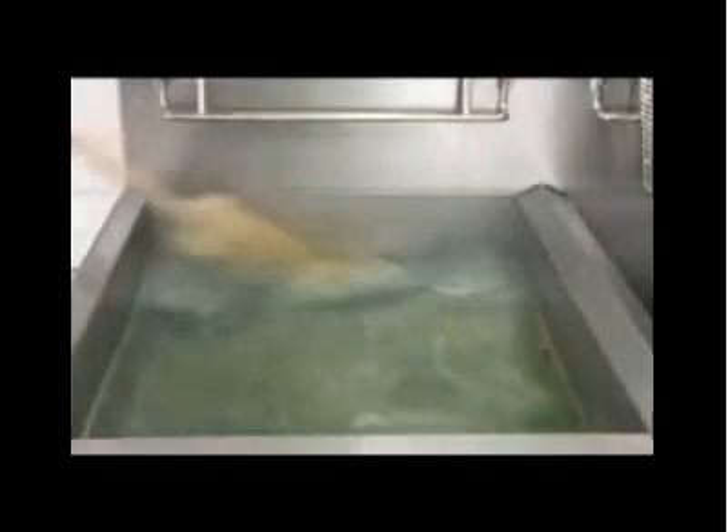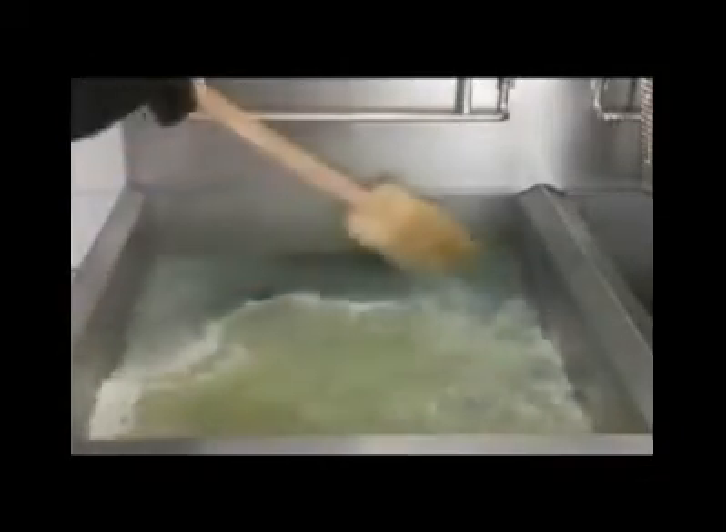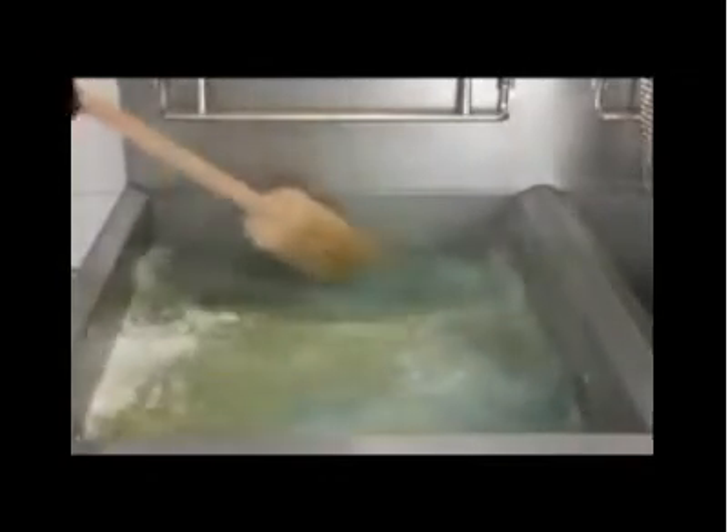The basket rack and baskets can be placed in the water to soak off caramelized oil. During this time, the pot can be scrubbed with a long handled brush. Be careful and wear protective clothing. The hot water can cause injury.